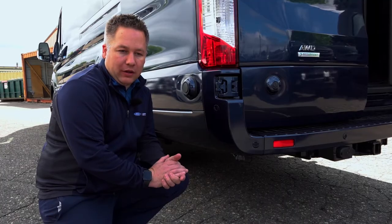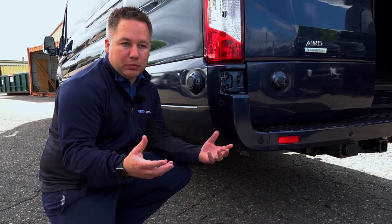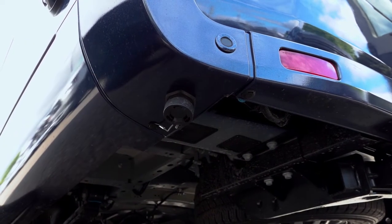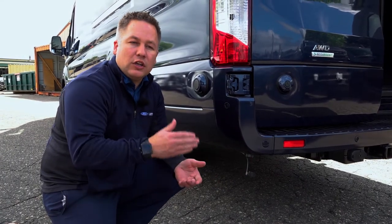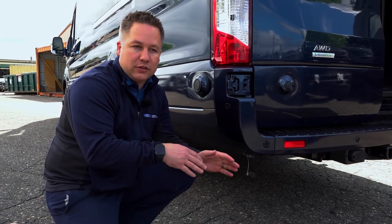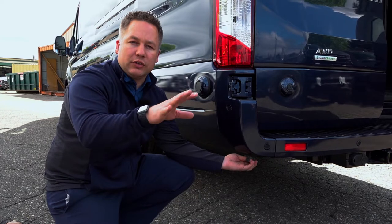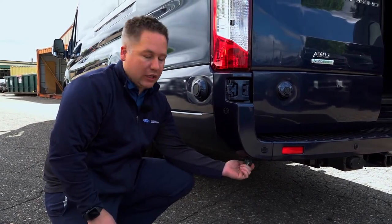All of our Galaxy vans come with what we call a shore power plug-in, but you do need an inverter to actually plug into it — it's right here on the back. You can get the device off our website and plug it into any of our Galaxy vans 2020 and newer. You can literally plug it into a generator if you're tailgating and it runs the whole conversion separately, so you don't have to have the engine running.